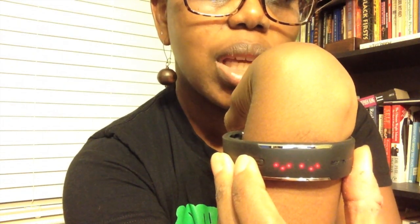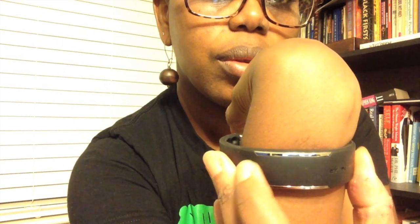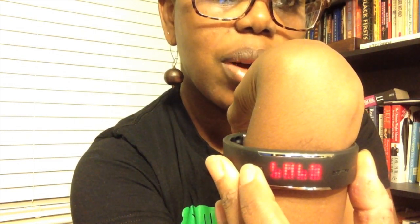It has a little button here that you push, and that shows my activity. As you can see, I met my goal today. Hit it again — that's my calories. Hit it again — steps, time. So to go back through: calories for the day, and that's the kind of stuff it keeps up with.